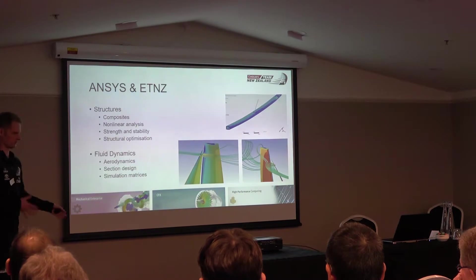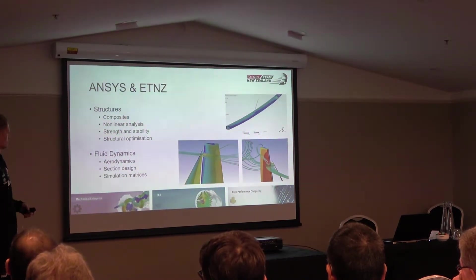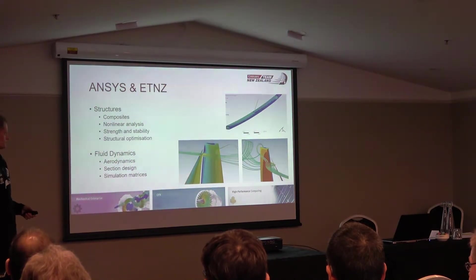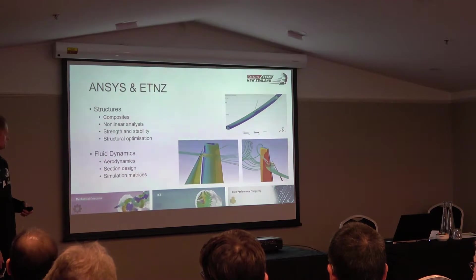Generally speaking, we're doing everything from simple linear analysis on metallic parts through to full nonlinear simulations, and buckling and stability analyses, which are a very big part of what we do. On the composite side there's fibre direction, ply shapes and orientations. There's also a lot of 3D composites work, so a combination of solid modelling and shell modelling is important.